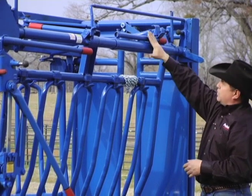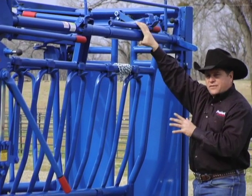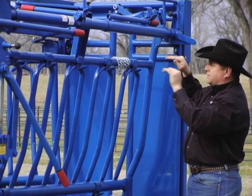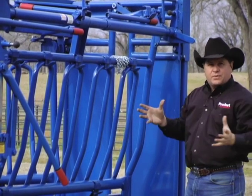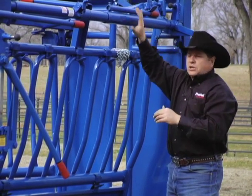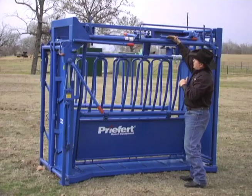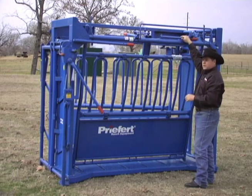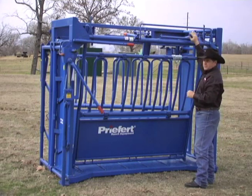We like to use levers for everything we have. What we've changed on this chute is we moved the lever location. This lever used to be located underneath, and the problem with that is when forklifts would go underneath it to pick it up and move it around the yard or to load it, we would damage that lever. Bill Prefort decided to leave the same lever system — it operates the exact same way — but moved it on top to minimize damage.